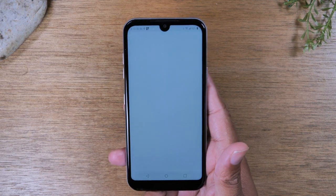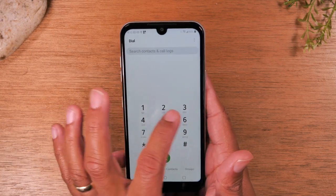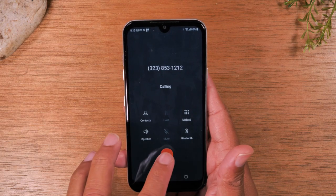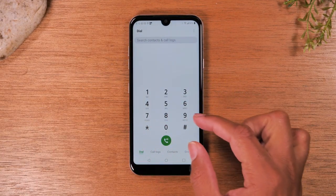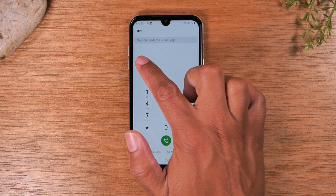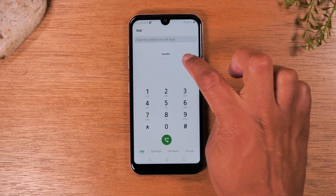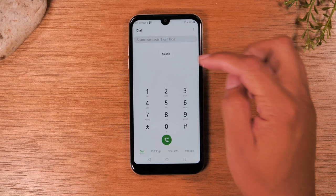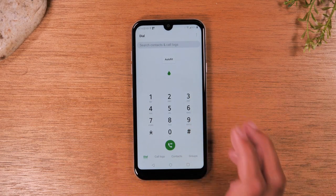If you want to make a phone call, tap on the phone icon — this is the dialer. Simply type in your phone number and hit the green button to make the call. If someone is calling you and you're trying to answer, you'll see a green button and a red button. To answer, put your finger on the green button and swipe over. To decline the call, put your finger on the red button and slide. That's how calling works.